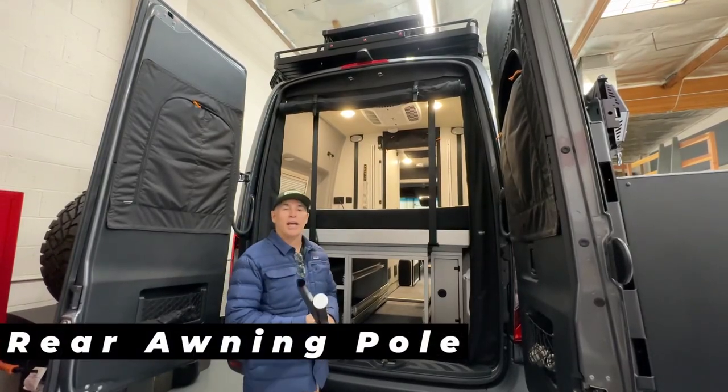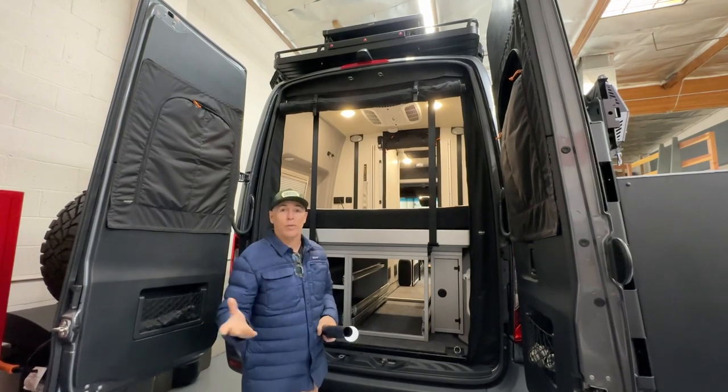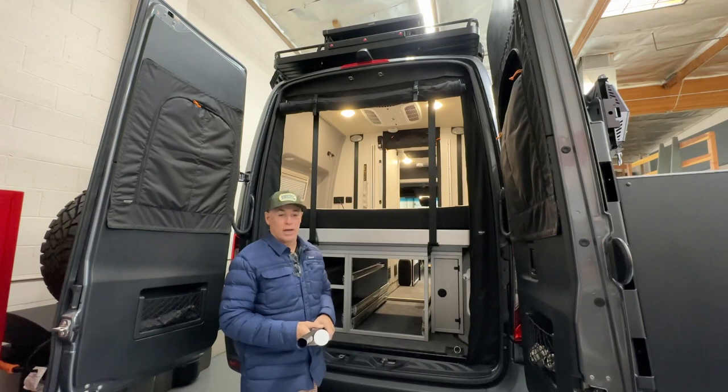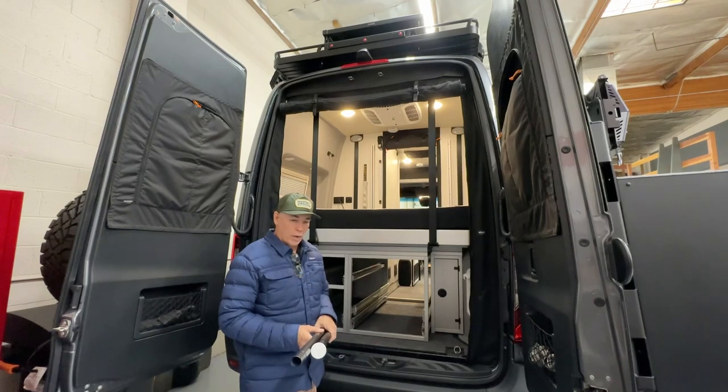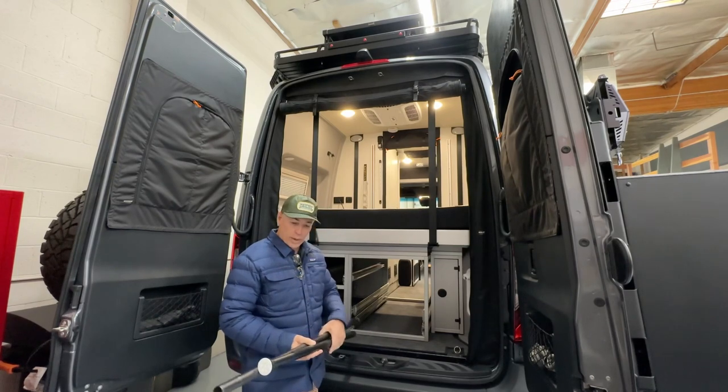Hey, what's up everyone? This is Jason at Canyon Adventure Vans and today I'm going to show you a new product — a product actually that we've had for a couple of years now that we've had on our vans. We pretty much never sold them on our website until now. We're able to get these manufactured for us instead of just buying them on Amazon, so now we have these on the website.